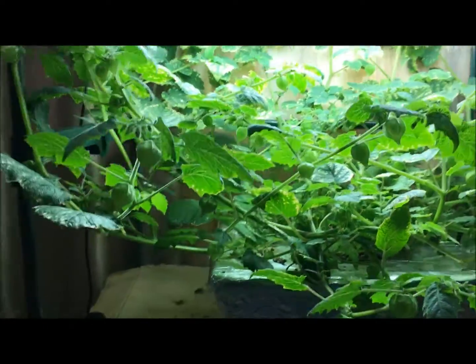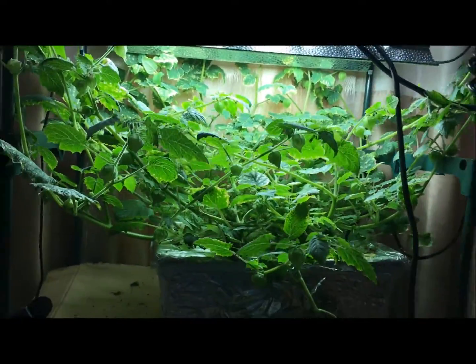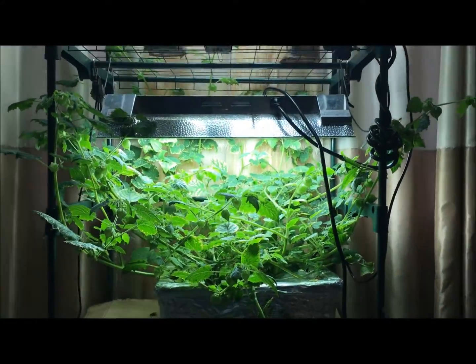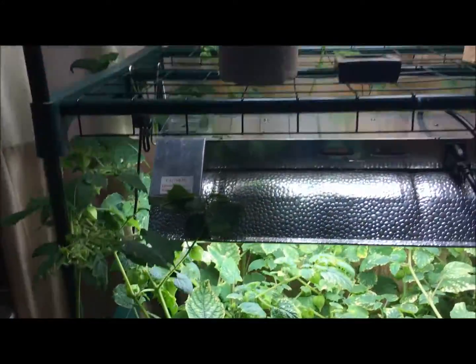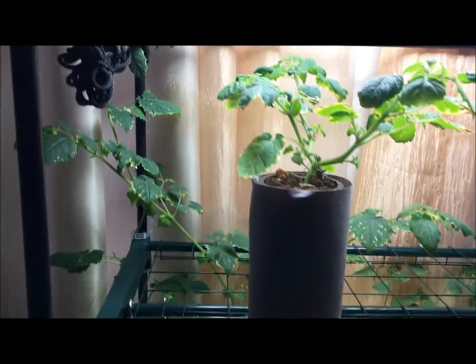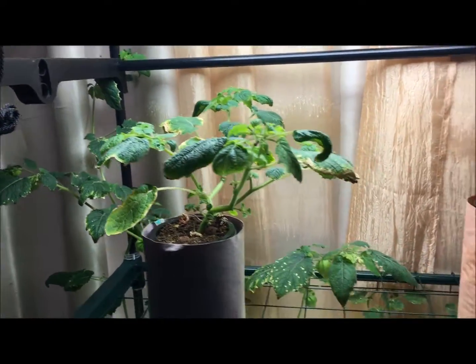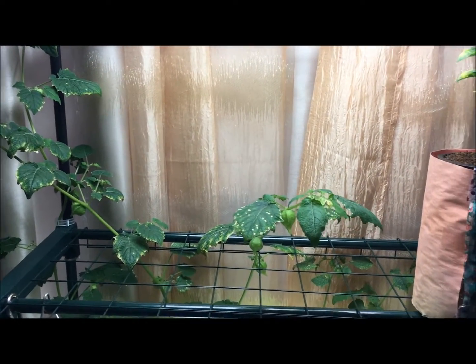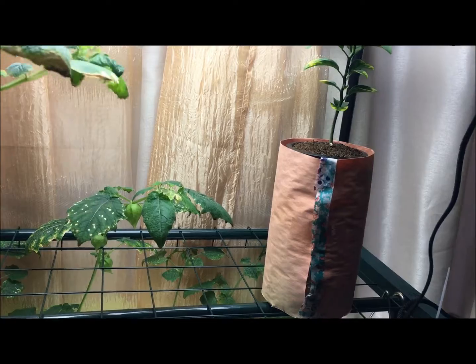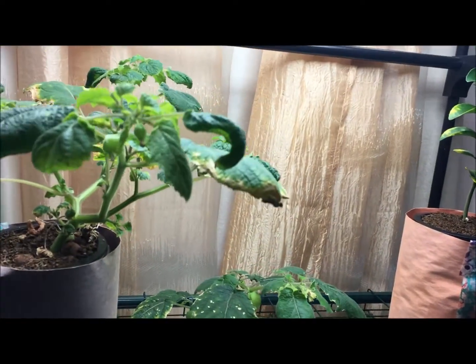Let me step back a tiny bit and really show you just how big this thing keeps on getting. As you see up on the second level, it's grown in quite a bit and it's starting to take over the second level a lot. So this plant has actually taken up a lot of space, way more than I originally intended it to.